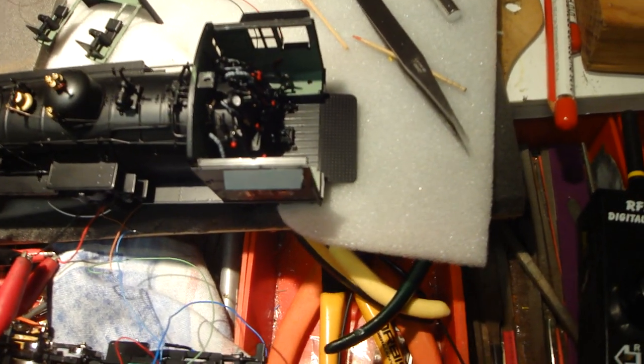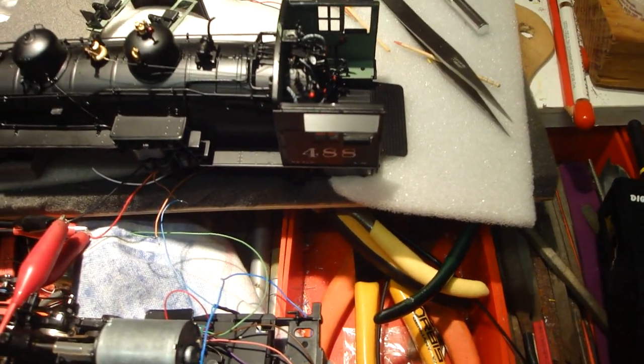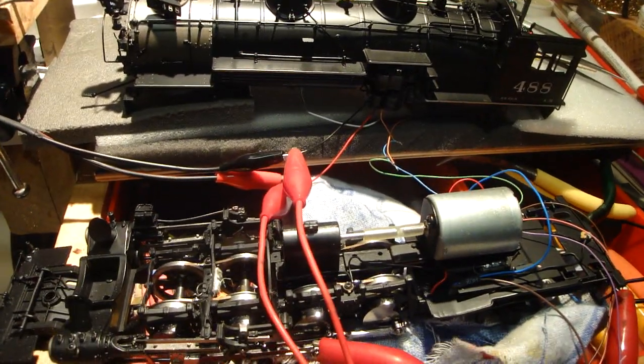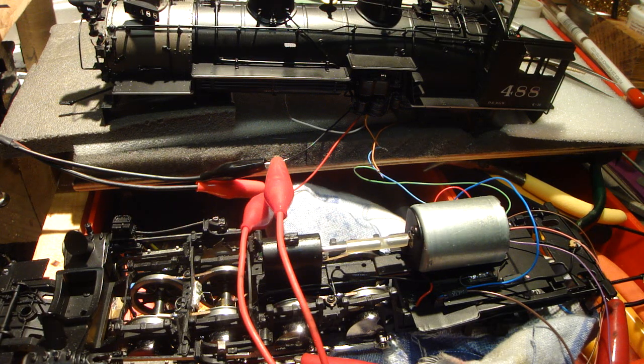I've got to get the fireman standing on here to shovel the coal in — that's another part which I've got to put another motor in the tender. I was thinking of putting a second speaker in there, but the speaker on this one sounds okay. It's a 32mm high bass speaker, which is out of an old iPod set.